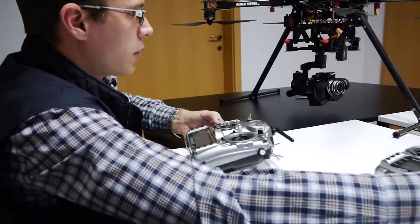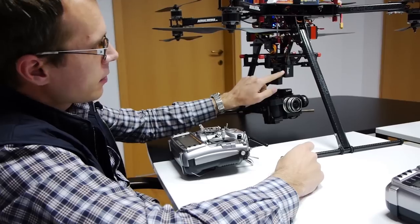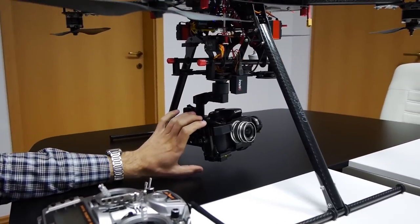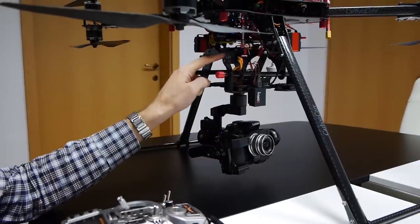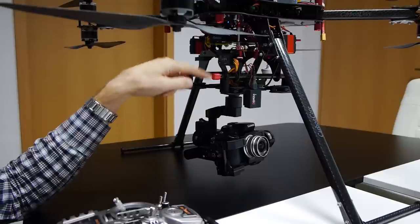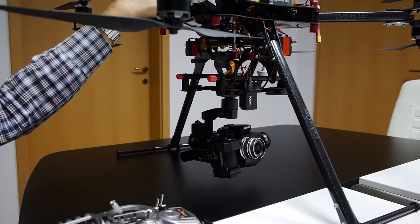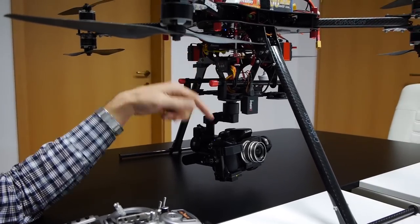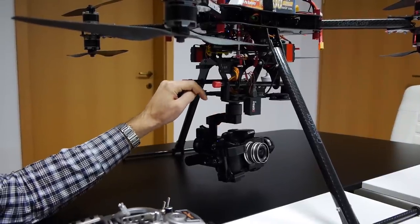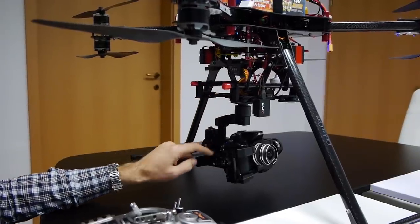To bring you back to the small device here — this is what is actually controlling the camera. It is connected to the S-Bus receiver and receives all the channels sent by the remote control. The S-Bus channels are split: one cable goes up to the flight controller and the second one goes into the camera controller. We also have four PWM channels that go into the Xénium.